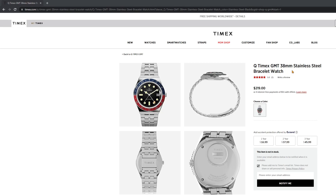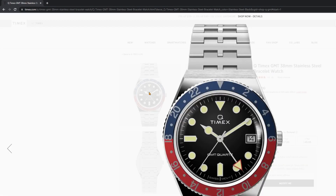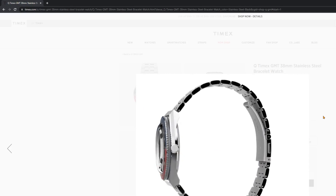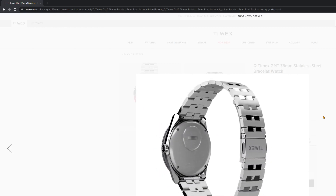Now it comes in two colorways, but I have what is probably going to be the most popular colorway on screen now with this red and blue, which unfortunately — I think I'm the first one to have a video about this — it's already sold out. So there is another colorway that at the time of this recording is available, but you're going to have to wait for this one.